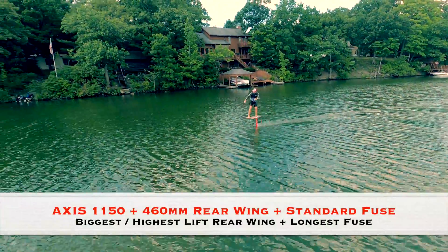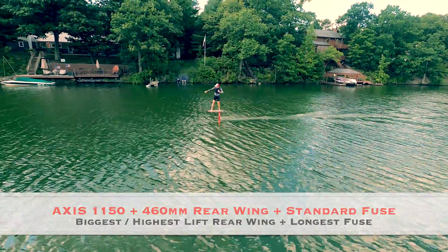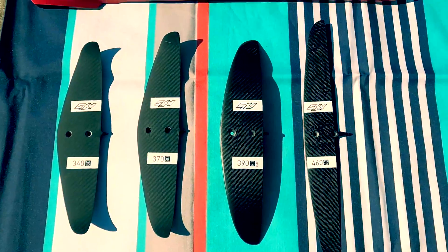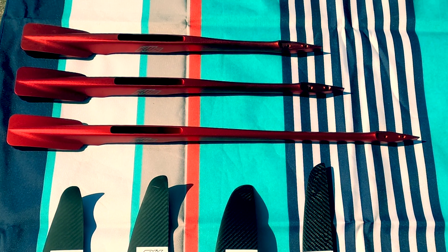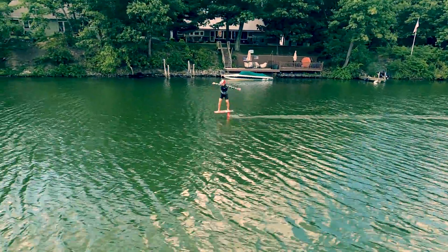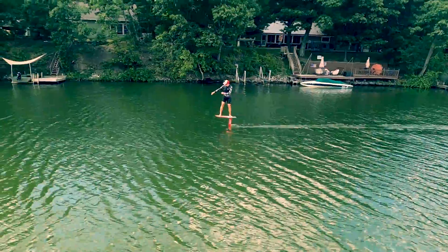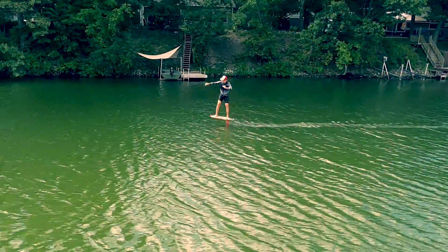I tried a number of combinations of rear wings and fuselages, and this was my favourite. The 460mm rear wing shown on the far right is a super high aspect ratio rear wing, and the standard fuse is the longest I tried in this test. With this setup I was amazed at how long the glides were between successive pumps. This is a setup with a huge lifting rear wing and a longer fuselage, which I found easier to pump.